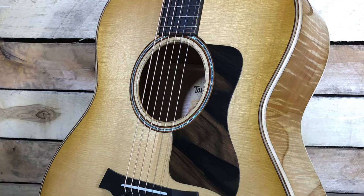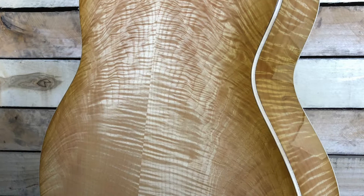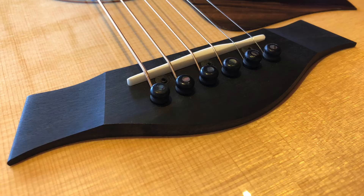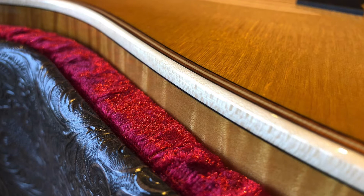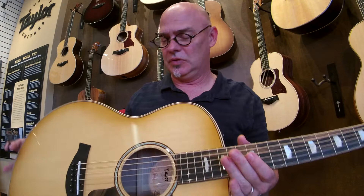Wow, that's a great strumming guitar here. This is the new 618E by Taylor. This reintroduces the orchestra model back into their lineup, this time with V-Class Bracing, which is great.